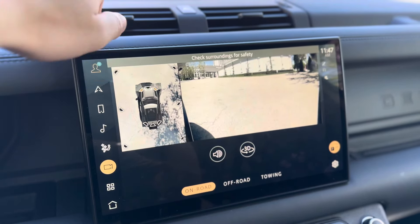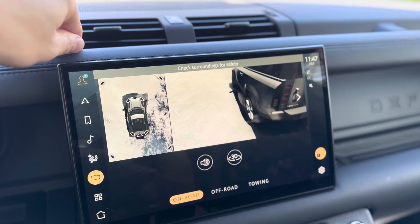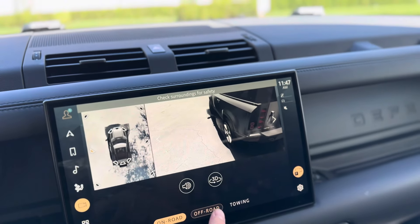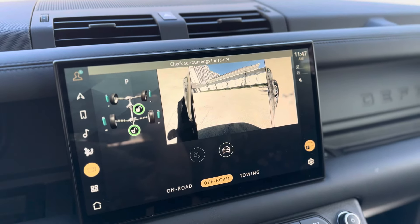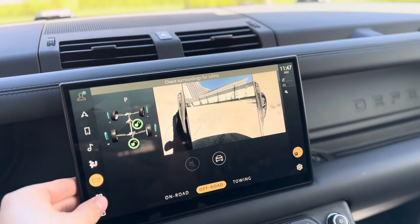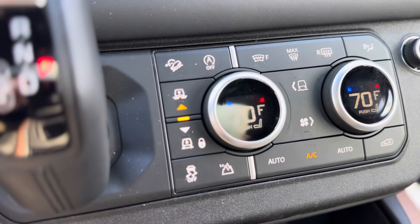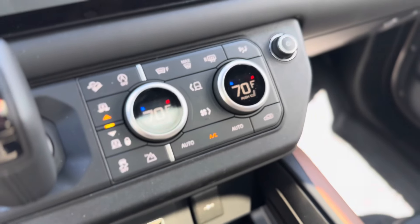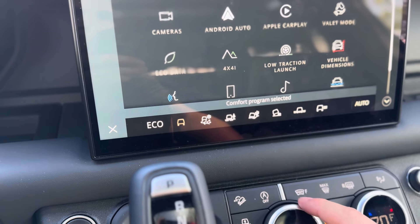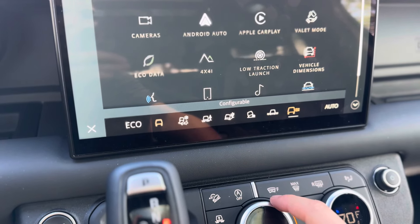Same in the rear, and you even get kind of side views, just in case you're off-roading or parallel parking. You've got off-road cameras as well — that's the front and then the two front tires. It does have a locking center diff and a locking rear diff. You've got a whole bunch of off-road stuff: downhill descent control, auto start/stop, air ride, low range, traction control. And right here you've got all your different drive modes — as I turn that: eco, comfort, grass, gravel, snow, mud, ruts, sand, rock crawl. You've got wade and configurable.